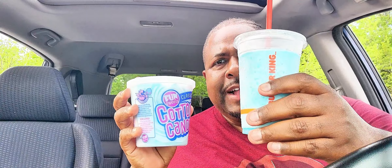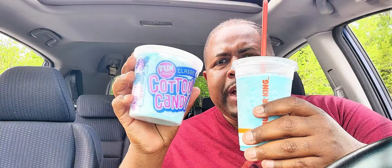I really like this, but you know what I got? Got some cotton candy right there, baby. You already know — so I'm gonna add this cotton candy to this cotton candy flavored drink, and let's see what we got.